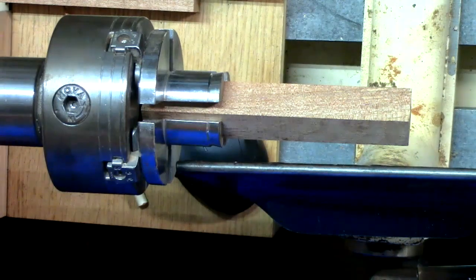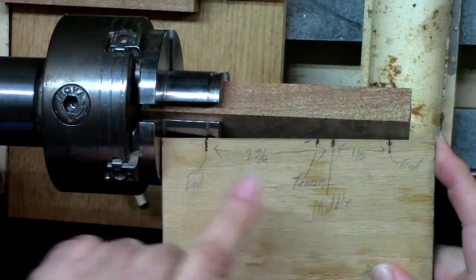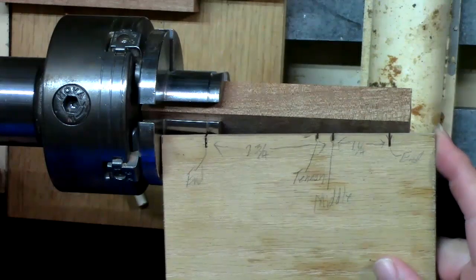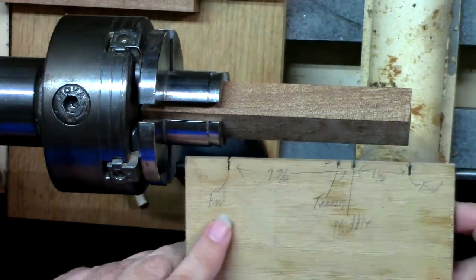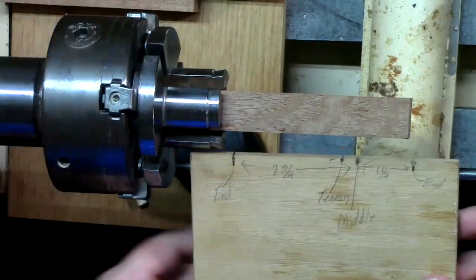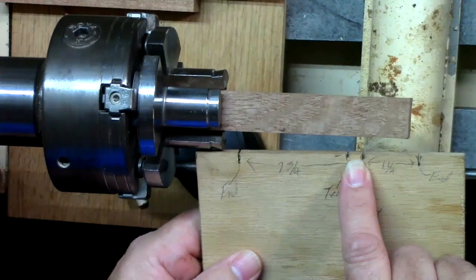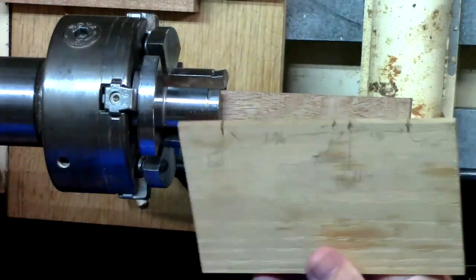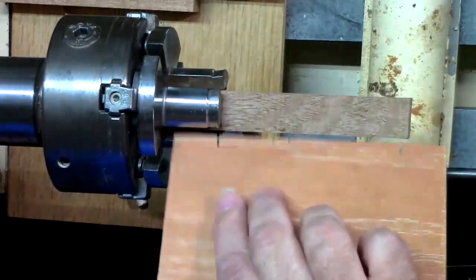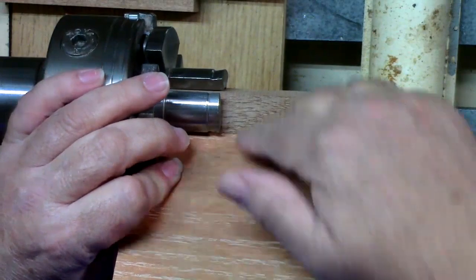I have a template — the blank is six inches long. I come back an inch from each end, and then I've got my marks where I'm going to part it apart in the center. You'll notice there are bandsaw cuts in that so I can flip it over and use either side and know where I'm at.